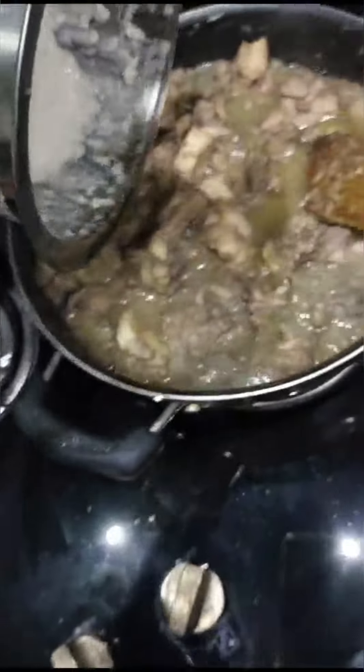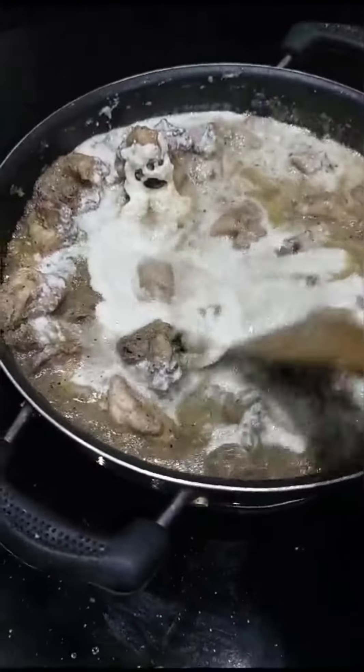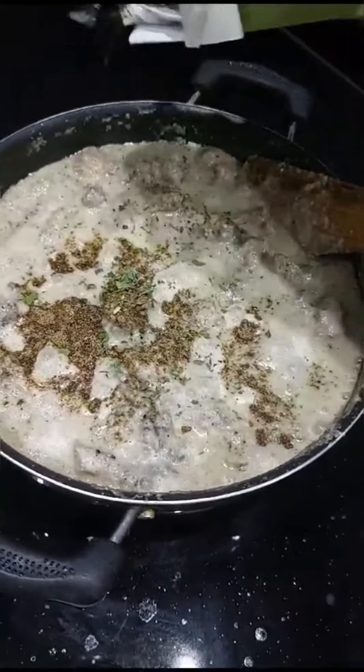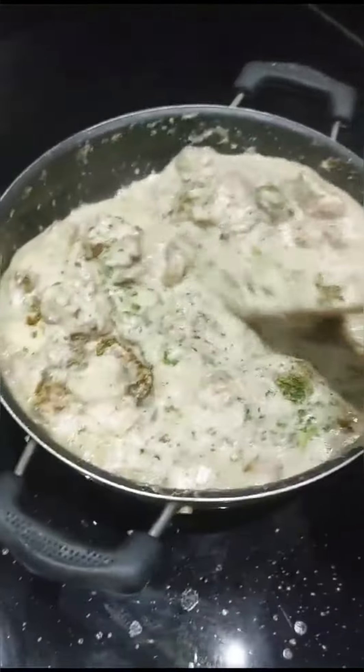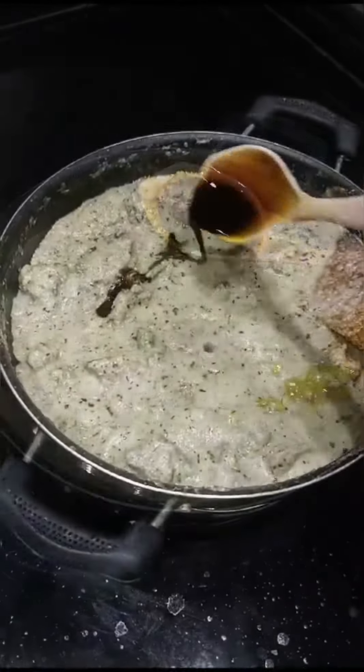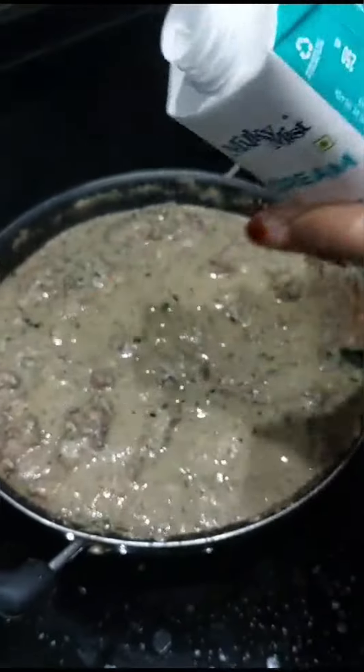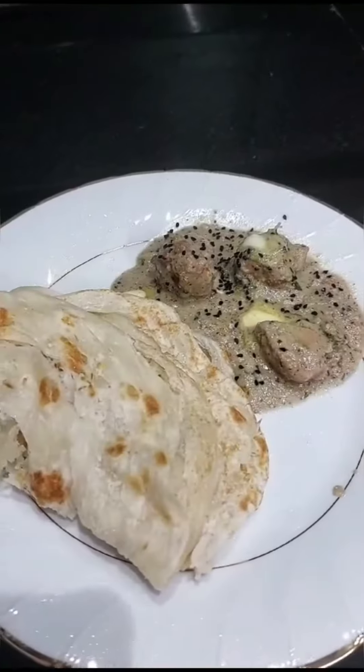Next we are going to take a cashew nut paste — I take a cup of cashew nuts. Then we add kasuri methi and garam masala powder for a perfect flavor and mix it very well. Add chili sauce, soya sauce, tomato ground paste, coriander powder, and fresh cream, and mix it very well.